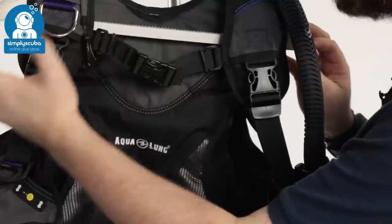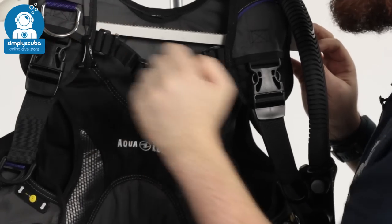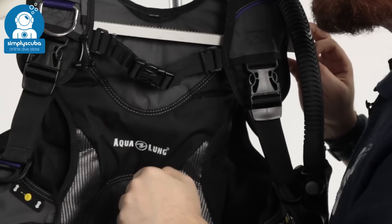On your right-hand strap, you have a pre-bent stainless steel D-ring. Pre-bent in that it lifts the bottom of the D-ring away from the shoulder strap, making it easier to clip on and clip off. Underneath that, same as the left-hand strap, you have a pinch clip with one-way adjustment.